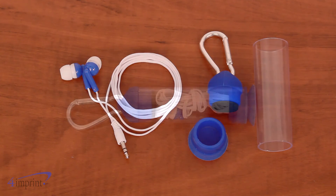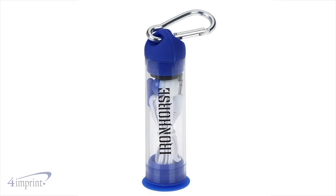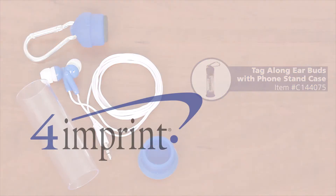Everything is housed inside a case to keep everything together. Your price even includes your one color imprint on one side. Promote your brand with the Tagalong earbuds with phone stand case from 4imprint.